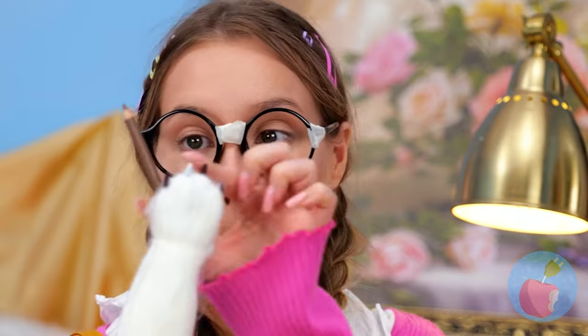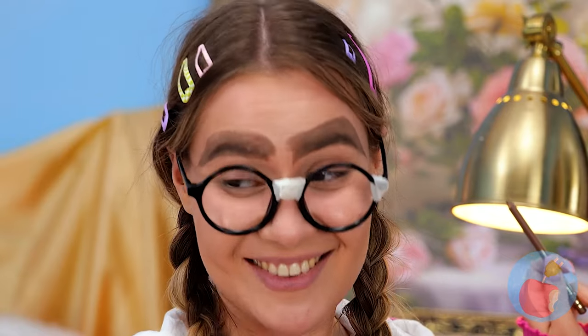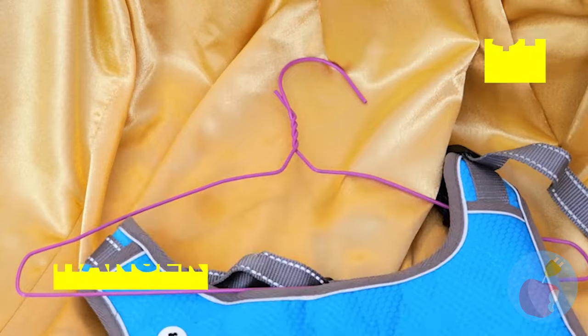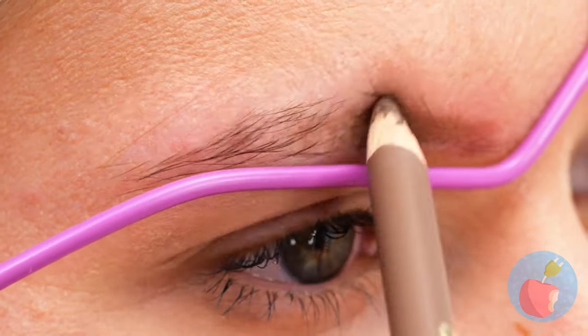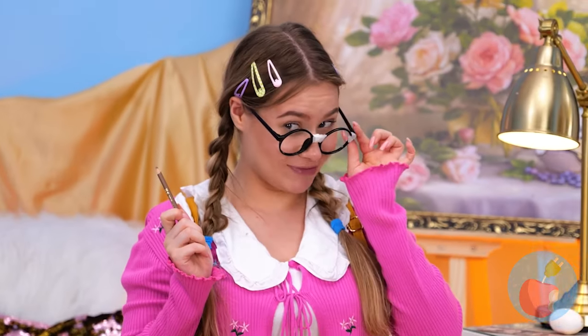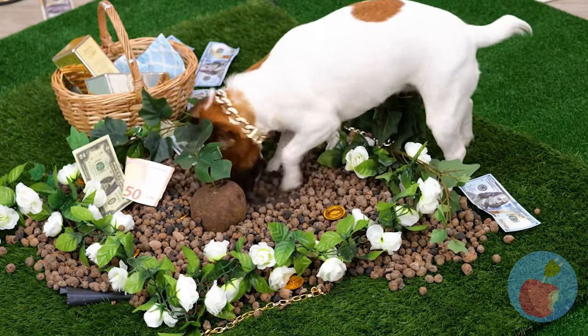Why don't you try a makeup pencil next? Remind me not to leave her unsupervised! What you need is a stencil - for now, let's use this coat hanger! Good job! Let's throw confetti - wait, that's not confetti!